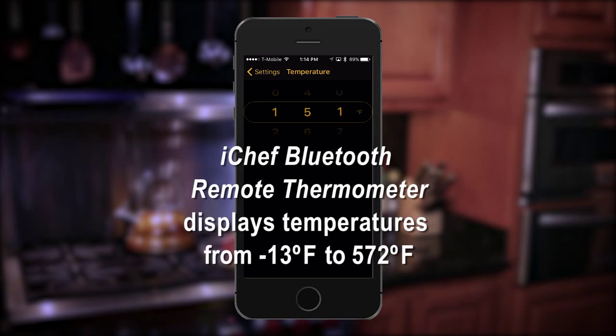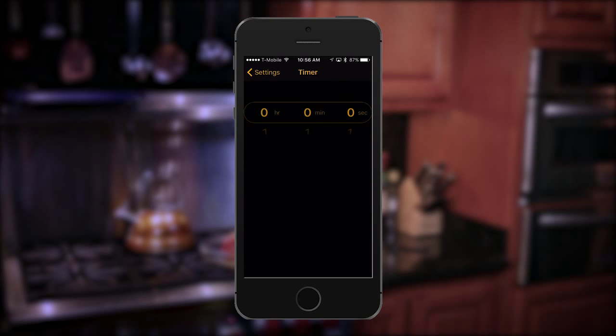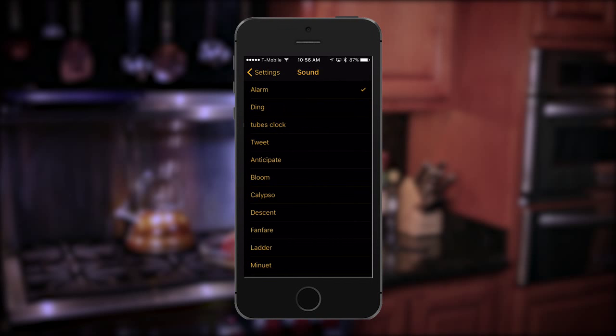The iChef remote thermometer covers temperature ranges from minus 13 to 572 degrees Fahrenheit. All that's left is to set a timer and an alert sound and you're good to go.